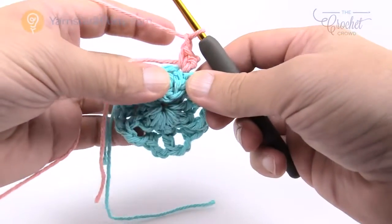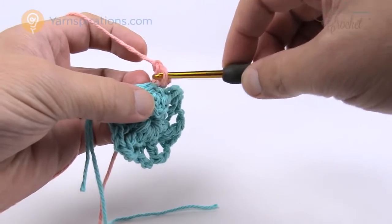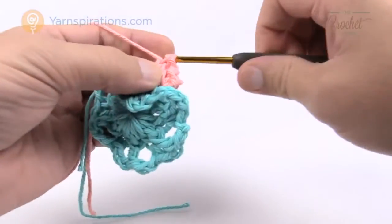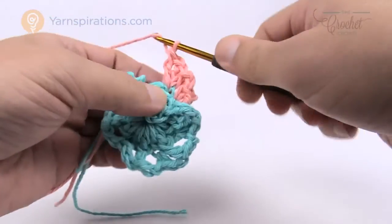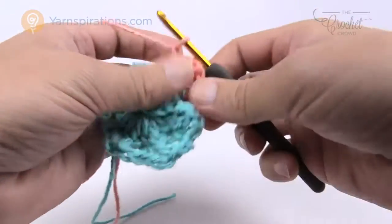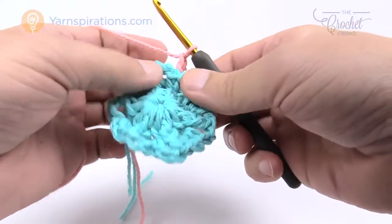Chain one first, and in the back loop only of the front post double crochet stitch — just pull it back and you'll see two loops, we only want the back loop. Do a half double crochet, then a double crochet into the same stitch, followed by a chain one, then a double crochet and then a half double crochet. So each cluster is: half double, double, chain one, double, half double. Once done, chain one and move to the next stitch which is the single crochet — get the back loop only for a single crochet.